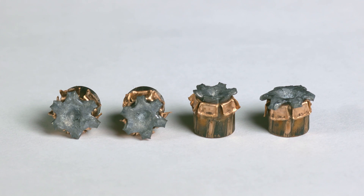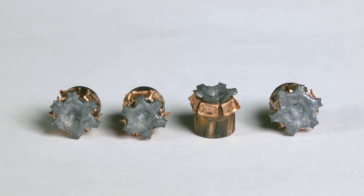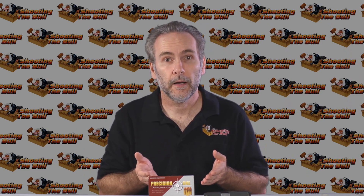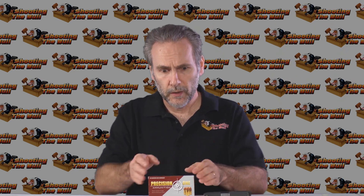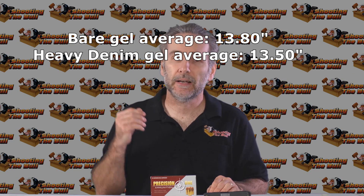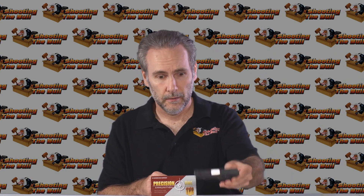I feel so much better about these than the others because they did expand properly, penetrated very deeply, and exhibited everything I was looking for. That's exactly what I wanted when I started this quest. People thought I was nuts — over 12 inches of penetration with expansion through both bare gel and heavy denim. Well, Precision One just did it: 13.8 inches through bare gel, 13.5 inches through heavy denim gel, with proper expansion in every case. I don't know how you could ask for more from a 380 micro pistol.